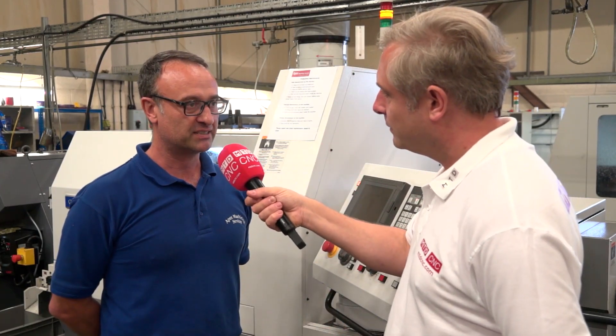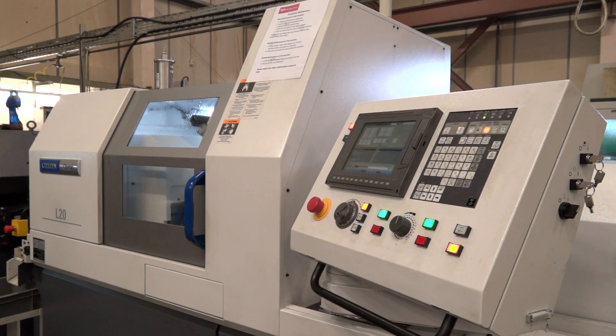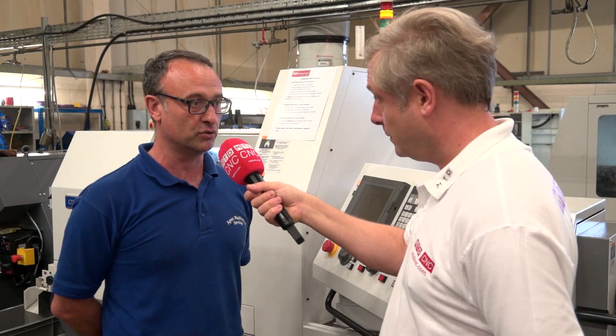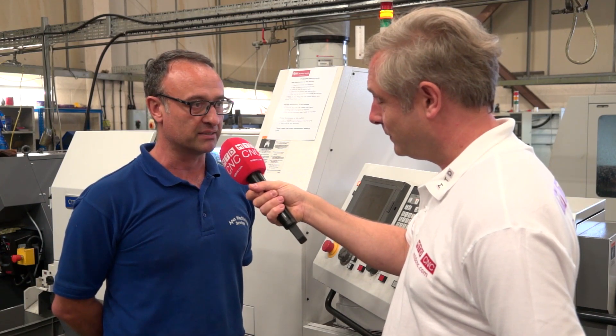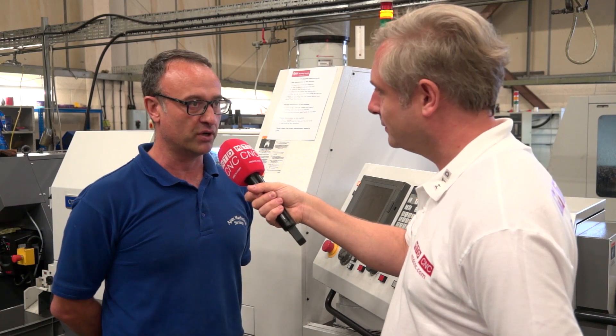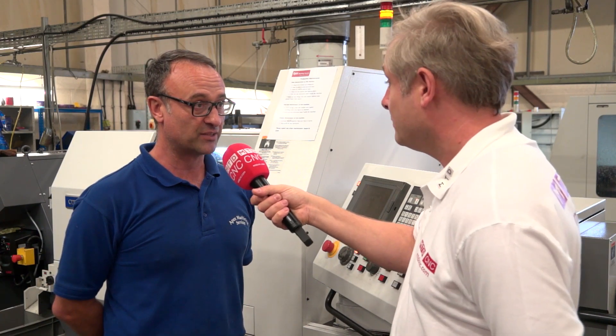For us, buying a sliding head was a new way of working — definitely a new way of working. We're very familiar with fixed heads, very familiar with driven tool programming. We were all FANUC. What we wanted was someone to hold our hand with a new machine, a new way of working, a new control. And that's what we needed.